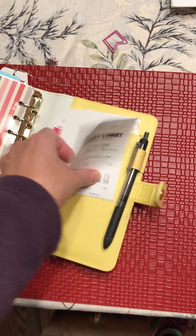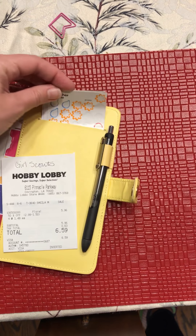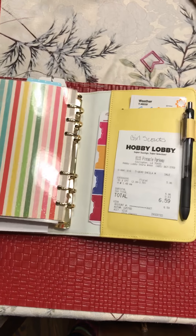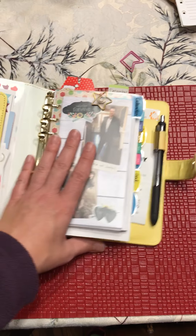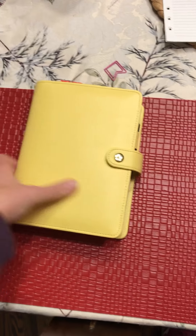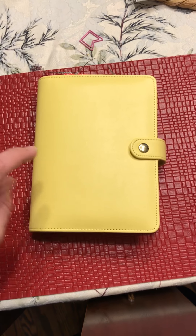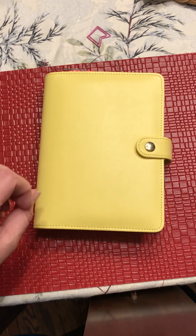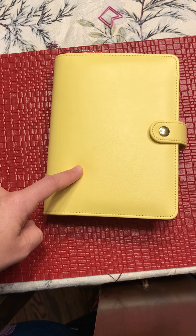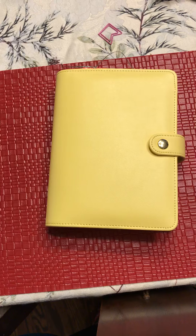The back pocket has some tab stickers and tracking stickers. That is my setup, which I put together a few weeks ago. I plan to use this binder through 2018 to accommodate the inserts I have. I've changed my weekly setup a little bit and I've been testing it for a few days, so hopefully on Sunday I'll have it locked down and can do a Sunday setup video for you. Thanks and have a great Wednesday everyone!